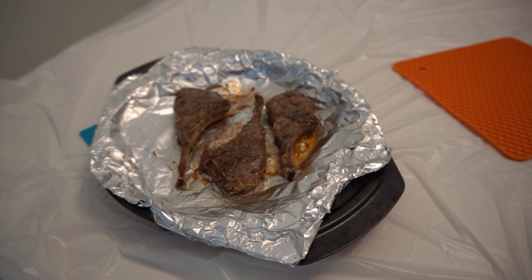Hi guys, this is the end of the video. I hope you enjoyed it and now know how to make lamb chops. I'm going to make lamb chops after I finish this video. See you next time, bye!